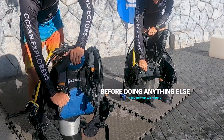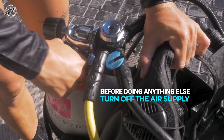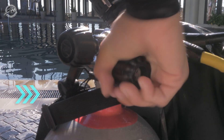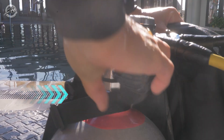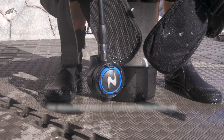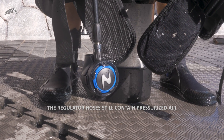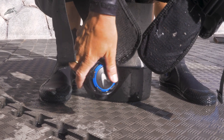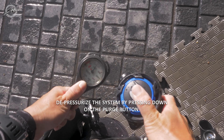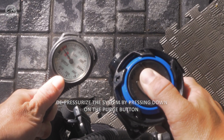Before doing anything else, turn off the air supply. Do this by turning the handle to the right toward the BCD. Keep turning it until you no longer can, ensuring the tank is fully closed. The regulator hoses still contain pressurized air inside. Before proceeding, completely depressurize the system by pressing down the purge button on the regulator mouthpieces.